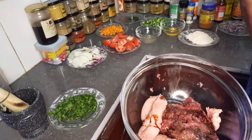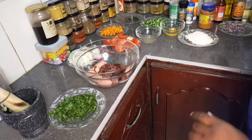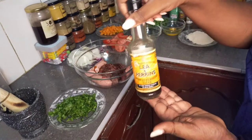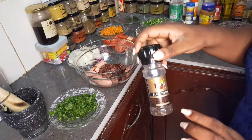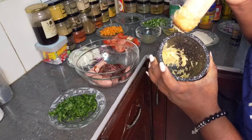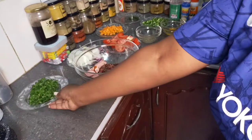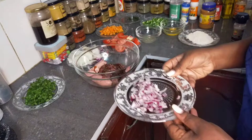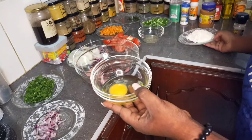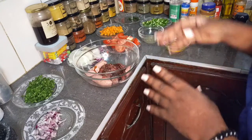I've taken the sausage meat out of the casings. I've added in some salt, a teaspoon of dark superior soy sauce, a few drops of Worcestershire sauce, black pepper, pounded or ground ginger and garlic, fresh coriander just for the color, chopped onions, and juice from half a lemon.